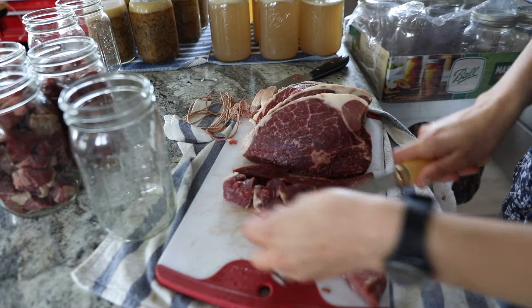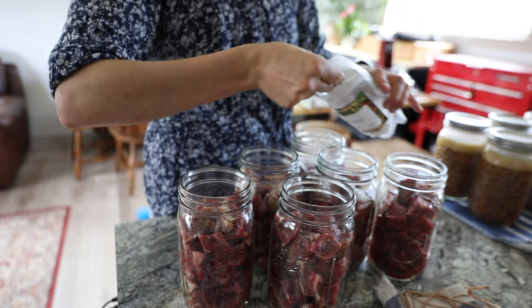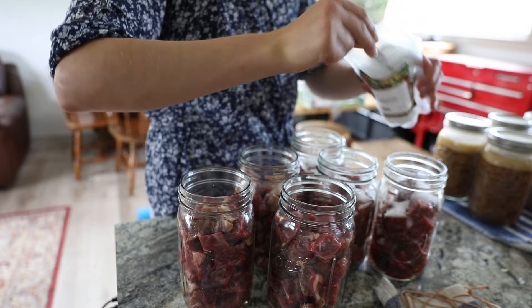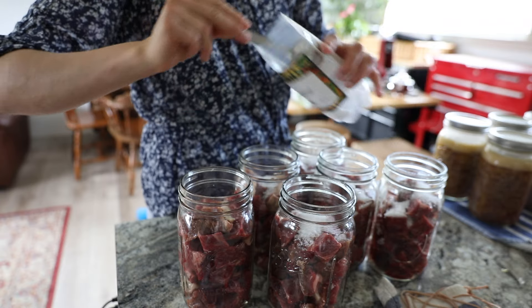After I cut all the meat into chunks I added the salt on top. We actually ran out of fine salt this week so I'm using coarse salt here, and then I started putting on the lids.